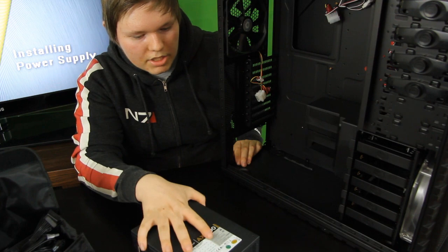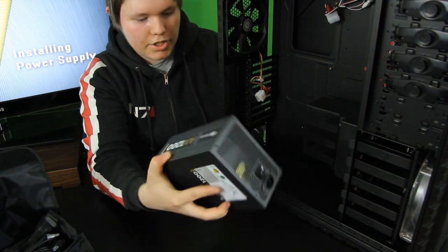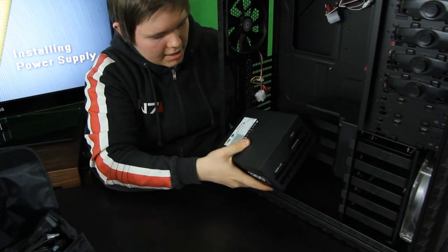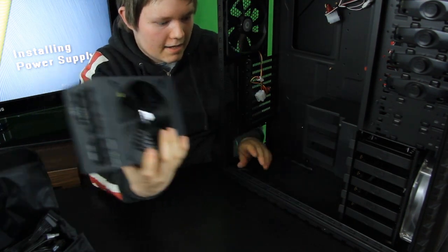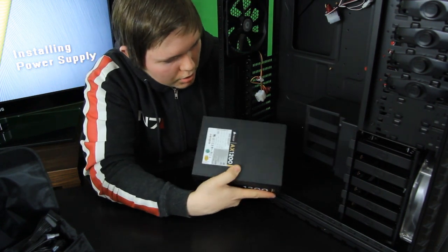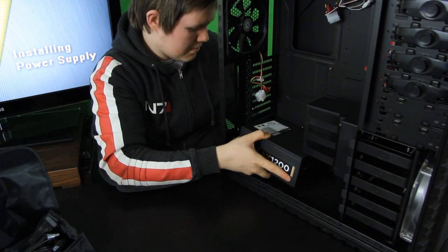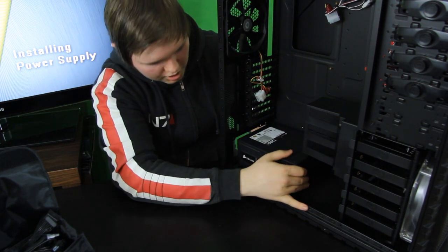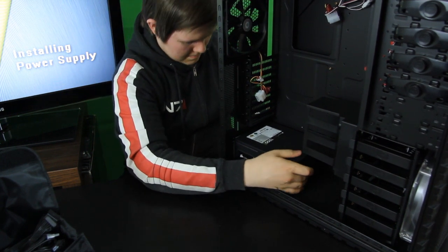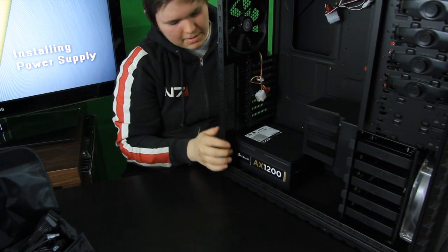With the fan facing down through the air vents at the bottom of the case, we will install the power supply down here. Take the power supply and just place it in, making sure that the fan is facing down toward the grilles so it can blow air out at the bottom. Just gently put it in — there is no need to force anything — and then push it to the back so that the screws line up at the back.